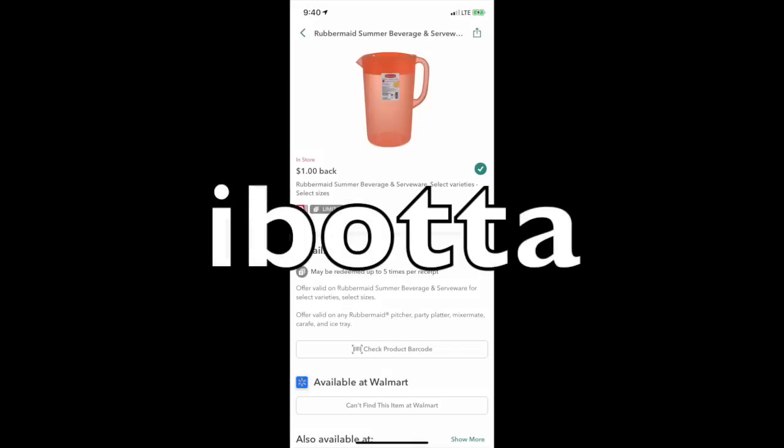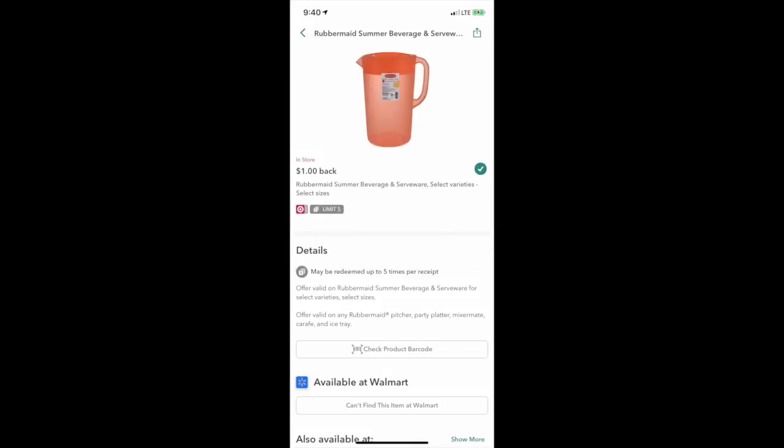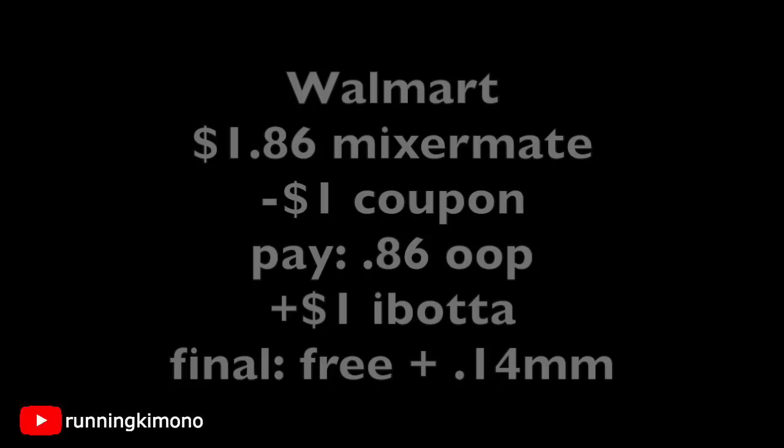There is also a dollar rebate right now on ibotta at Walmart, Target, and Meijer. Unfortunately I don't have a Target, so I won't be doing a matchup for that, but I will do matchups for Walmart and Meijer. Go into your ibotta account, see if you have this offer, and either print out that coupon or look through your inserts to see if you have it.